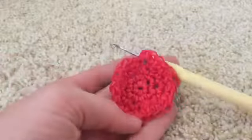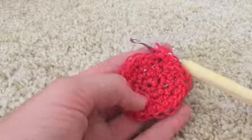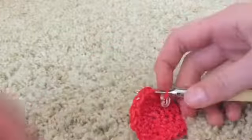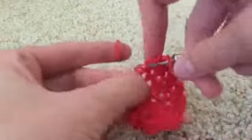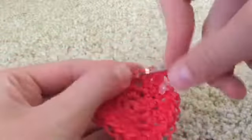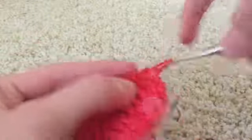Rounds five through eight — a total of four rounds — we're just going to be single crocheting all the way around in red. I'm going to do round five with you, and then you're going to pause the video and do the other three by yourself. Just single crocheting in red until reaching the stitch marker. I do these kinds of things because I don't want to make the video longer than it already is — these videos tend to be between an hour and a half and two hours, so every bit of time counts.